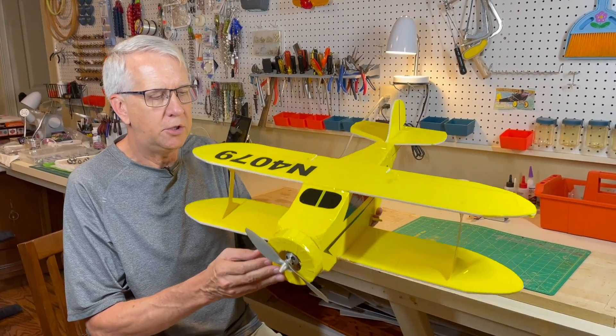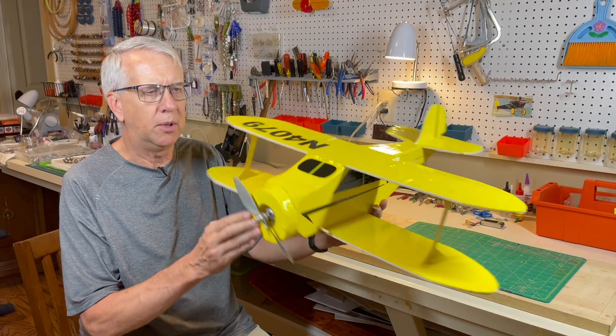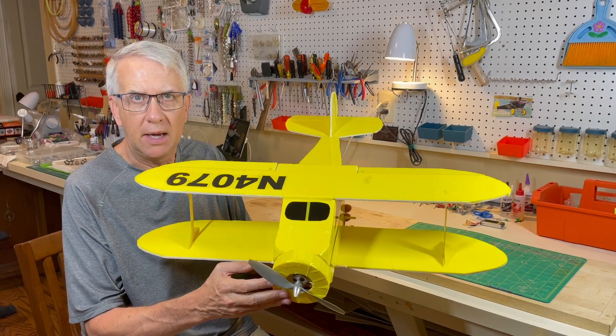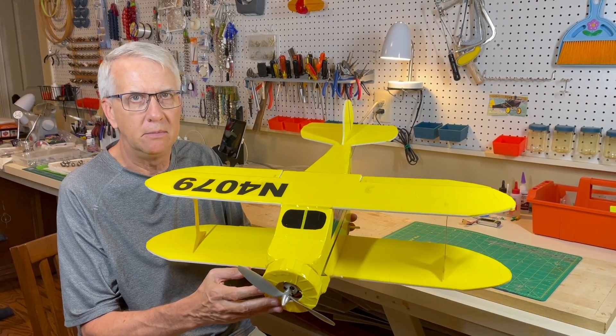Hi, I'm Tim. Join me as I show how you can make this Beechcraft Staggerwing foam board RC model airplane. I built this in two days and I'll show you how to build it, and we'll take a look at how it flies. Free plans are available in the description. Let's get to it.